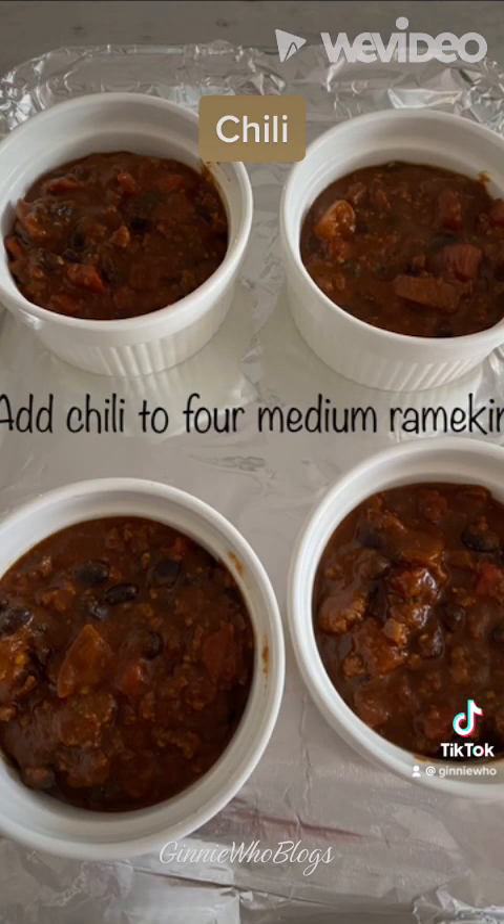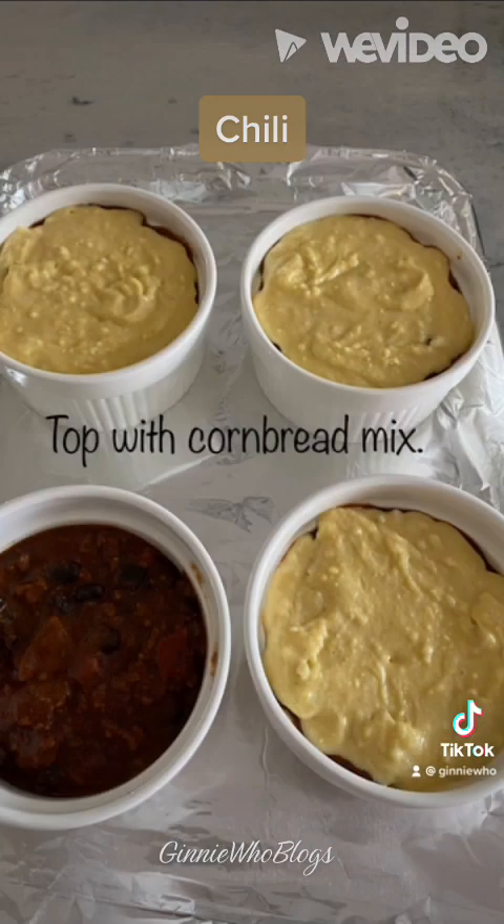Then spoon your chili into four medium ramekins. Top with the cornbread mix, making sure it goes to the edges, and bake for 20 minutes.